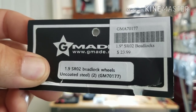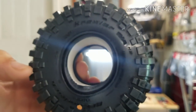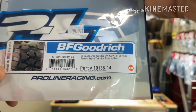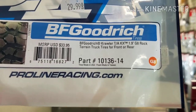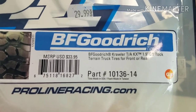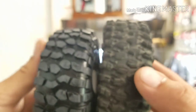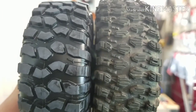G-Made 1.9 SRO2 beadlock wheels, uncoated steel, two of them, $23.99. Proline BFGoodrich Crawler TA's - BFGoodrich Crawler TA KX 1.9 G8 rock terrain truck tires for front and rear. I've read up on these - they were released after the Hyrax. Here's the Hyrax and this is the Crawler TA. So there's the difference.